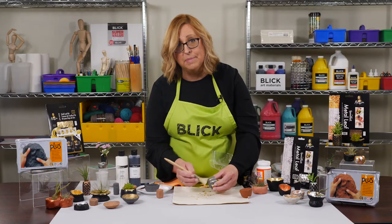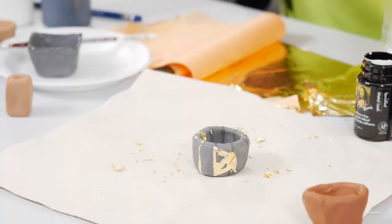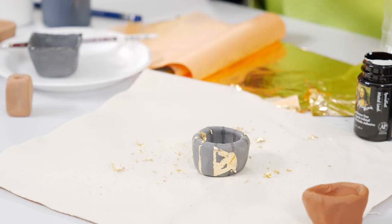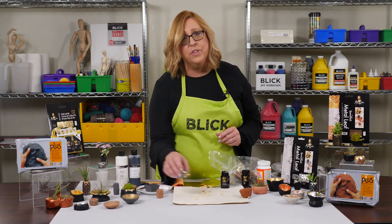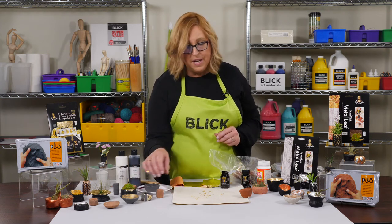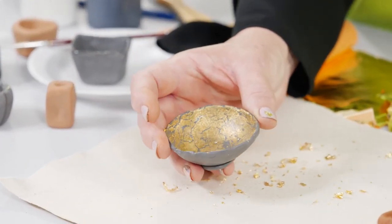Now even though this is black clay, it dries to a mid-gray shade. As an option, you can apply some matte black paint to give it the most contrast, or paint the entire pot before applying the sizing. A quicker process, and one that works well with younger children, is to create a crackle finish by pressing the leaf against the clay while it's wet — something like this.